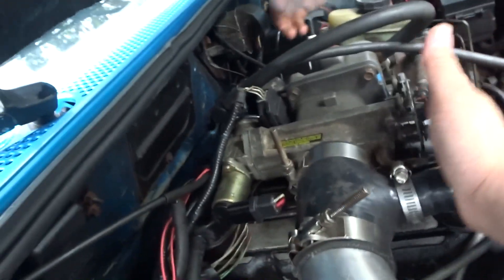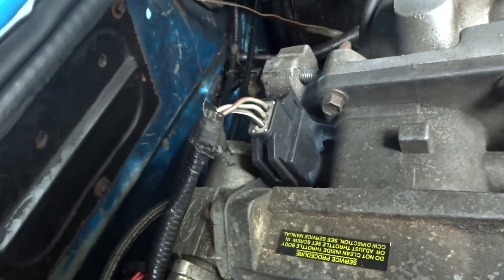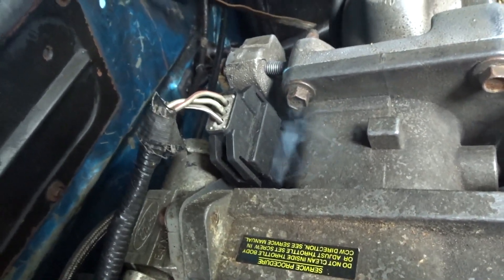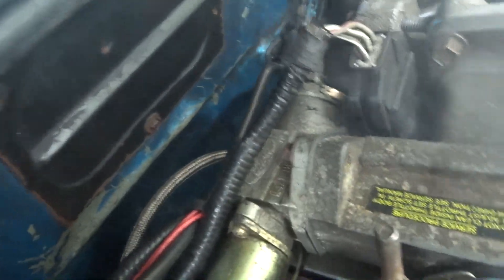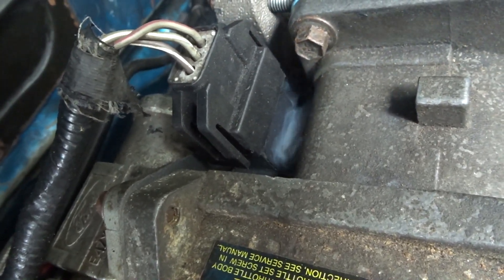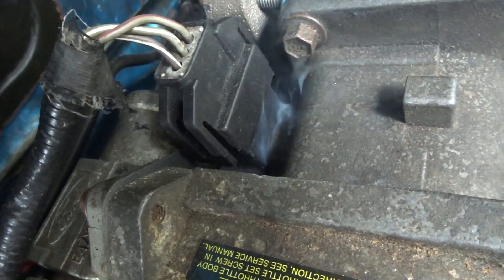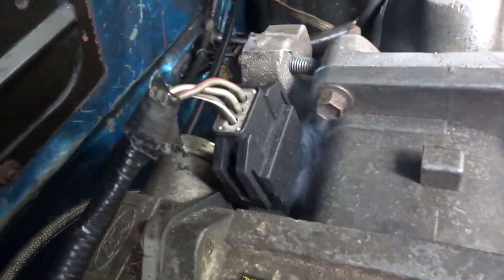Someone's got to cover that. Oh, right there! What is that? Throttle position sensor. Alright, so this is how a smoke test can work — open the throttle body. Now we can see that the vacuum leak is right there on the throttle position sensor. That's neat, that's cool.